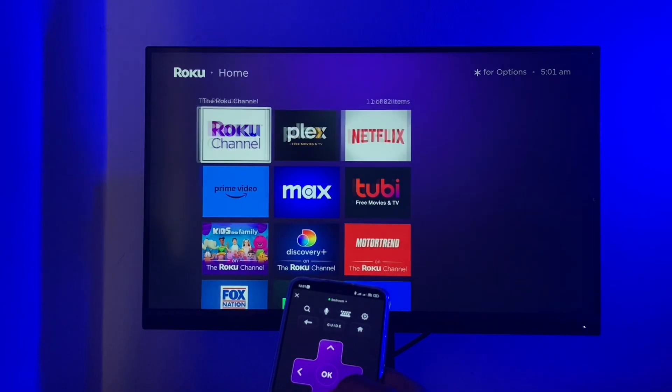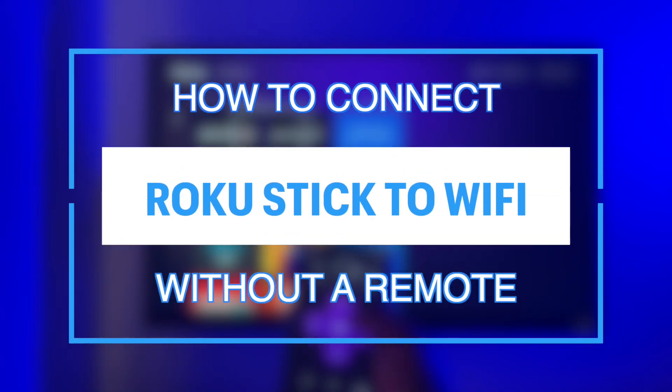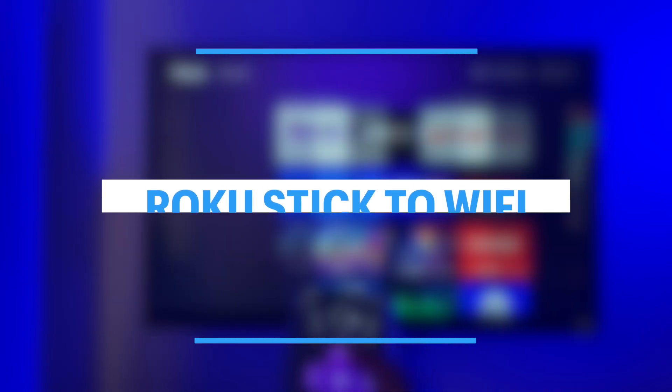What's up guys, David here from Dignited. Today I want to show you how to connect your Roku streaming stick to the internet or Wi-Fi without a remote. Let's get into it.